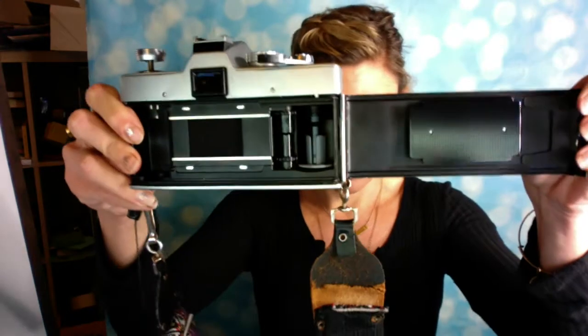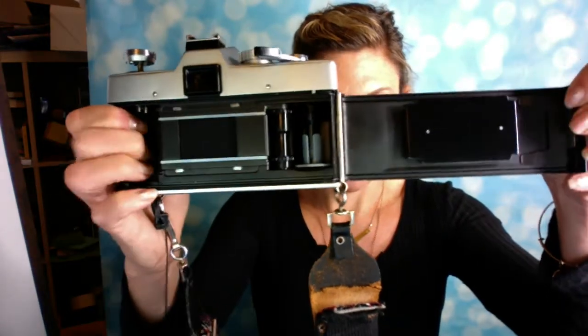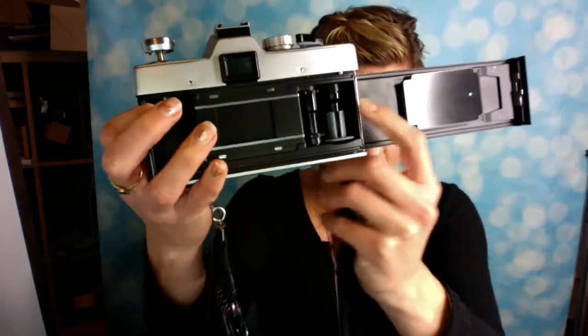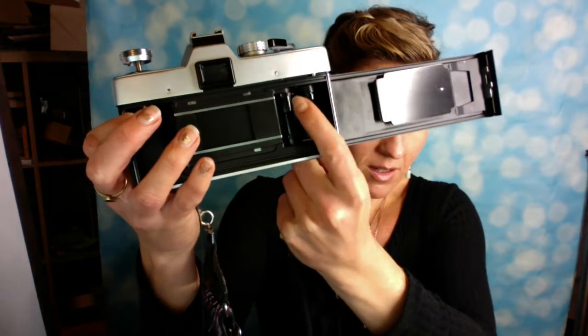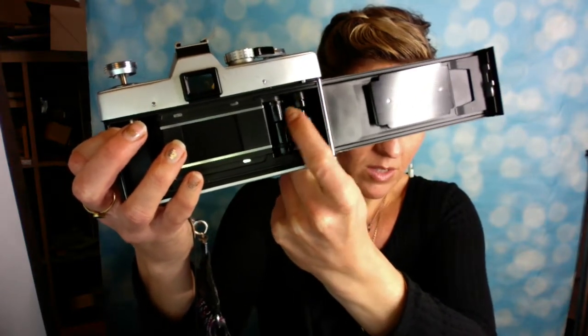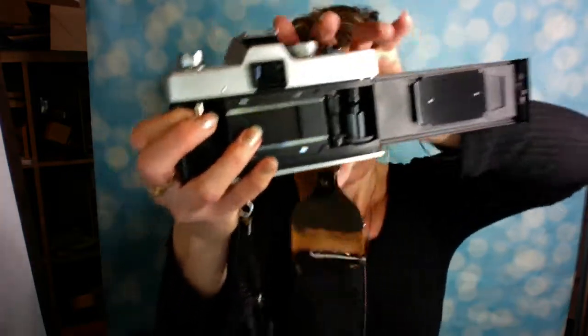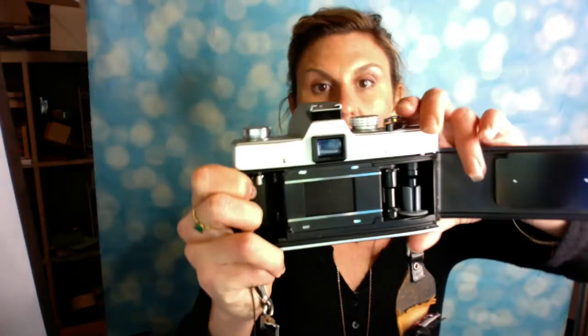Hi, welcome to Anderson's photo class. We're going to talk about the Minolta SRT today. To open this camera, you pop the cap right here and load the film into the back. The sprockets kind of fit into those slots, it goes through in here, catches, and inside the gears.